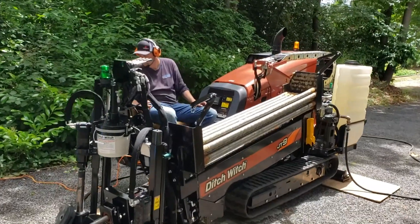This is Ryan here with Acres Outdoor Plumbing. We're over here in Seattle, Washington, replacing a water service line. We got our Ditch Witch JT9 out here today. Got Cameron on the drill.